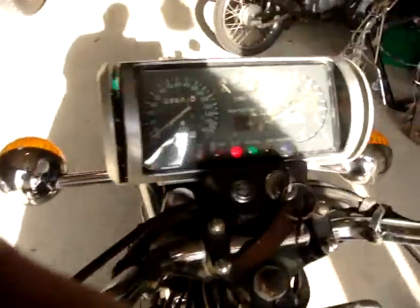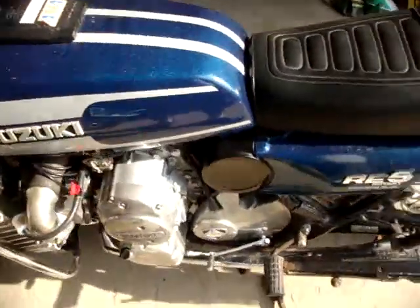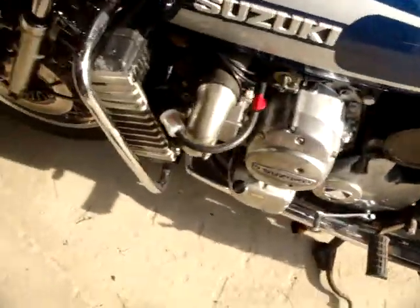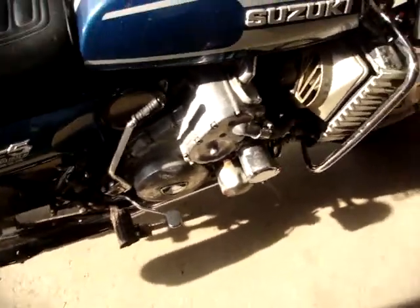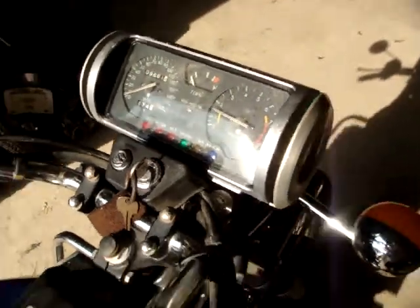I'll go ahead and try to start it up. Turn fuel on, hopefully there's some in there. Let me hit the prime once, and then choke — choke is on. It'll start right up; the rotary sounds quiet, and we're told they're cold blooded. So the engine's working. I haven't driven this thing as I don't want to wreck it.